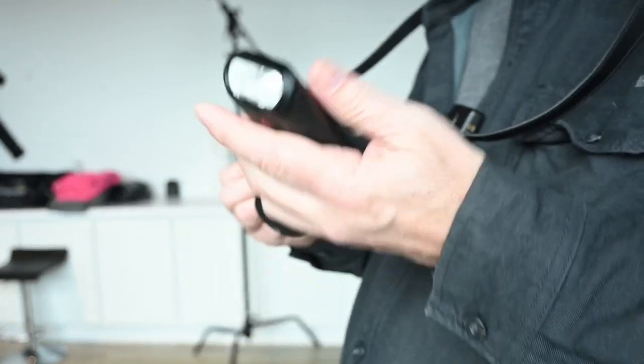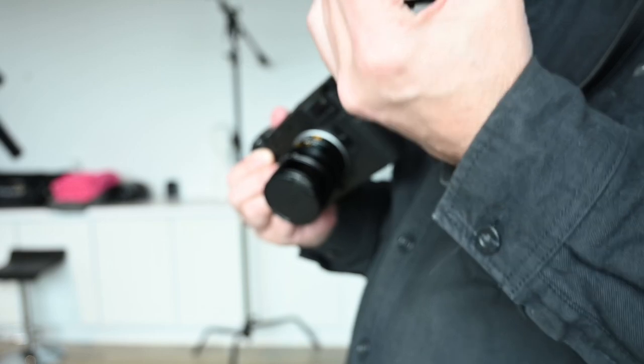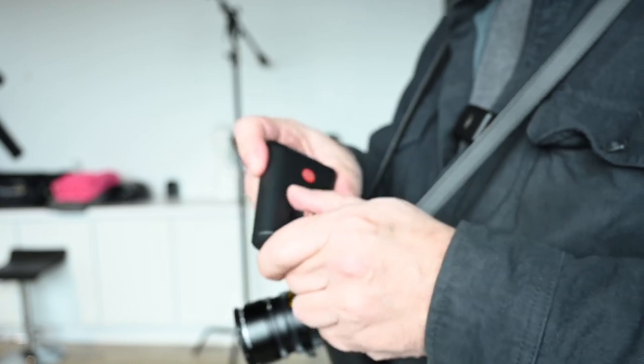It's tiny, it's nice, and it fits in your pocket. The Leica SF26 is cheaper than the 24D. I think 24Ds are going for like $600 or $700 now on eBay.